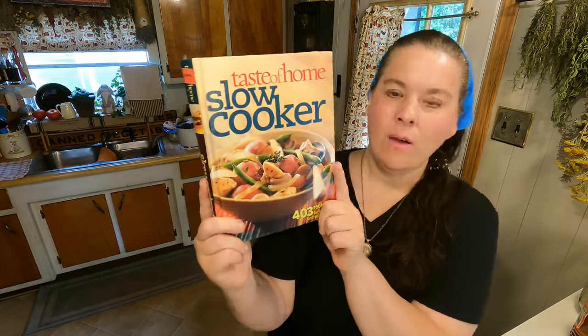Good morning everyone! Today is another video about using up what you got. We are going to be making sweet and tangy chicken wings. This comes from Taste of Home Slow Cooker. I am going to be making my chicken wings in the air fryer, but we're making a large amount because I have a lot of chicken wings in the freezer. It's so simple and easy.